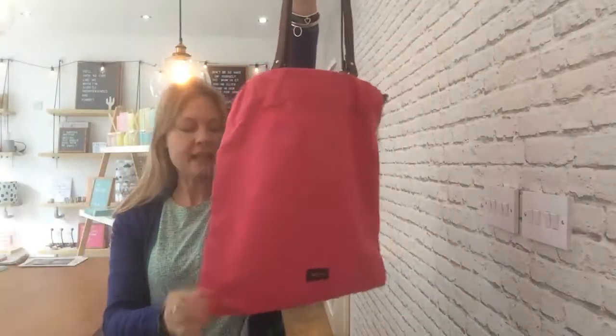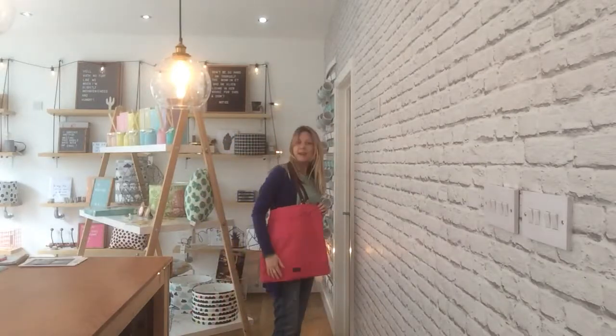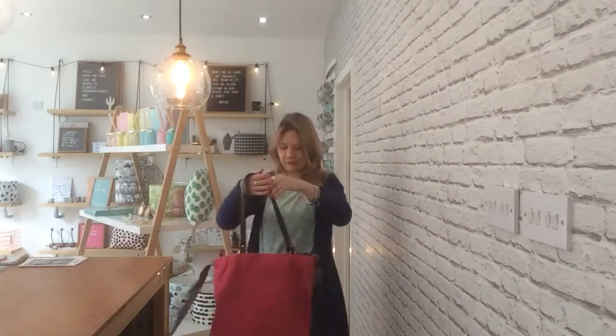This is our Paul Smith Pink Canvas Shopper. Absolutely beautiful colour — this is my favourite colour. Before I got married, this is the colour my walls were in my living room, but then a man came and he wanted them gone.